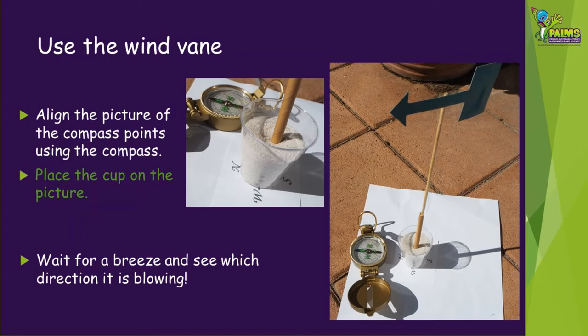First, make sure that your picture of the compass points lines up with the actual compass points, so use the compass or a phone app to do this. You might need some help with this. Then place the cup on the picture. When the wind blows, the arrow will point in the direction that the wind is blowing.